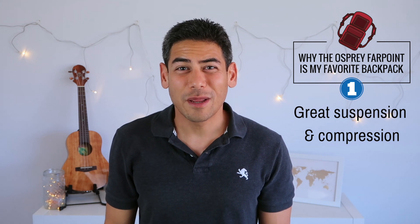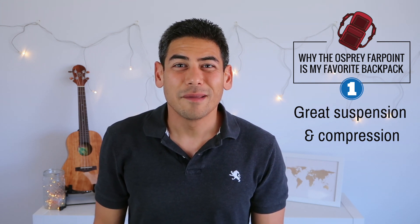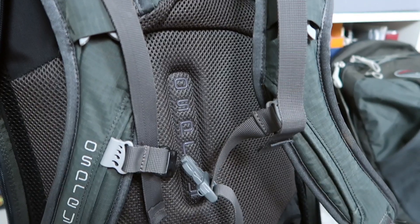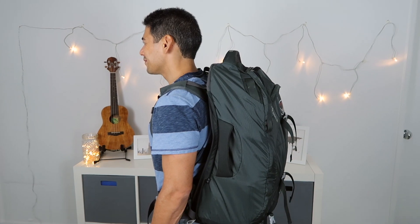Number one: great suspension and compression. The pack has a light wire frame, great hip belt, and compression straps in the front. The weight seems to be centered well and distributed through the hip.